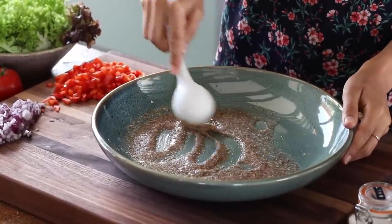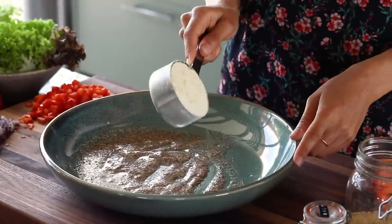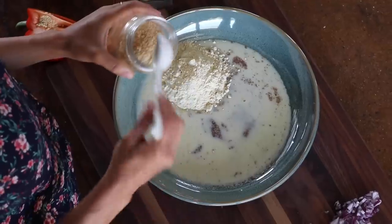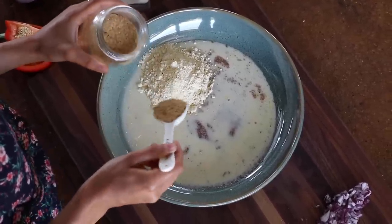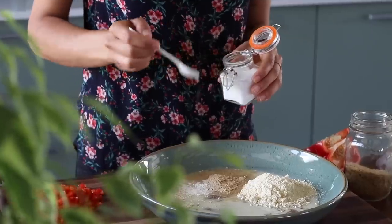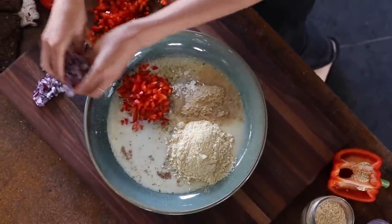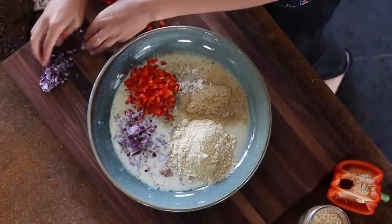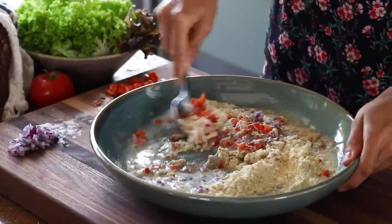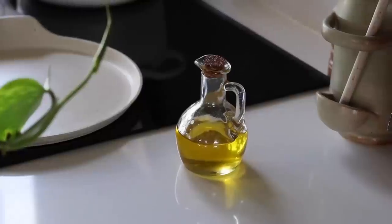Returning to the bowl, the ground flax seeds should have sufficiently gelled up, and if so we can then add half a cup of chickpea flour, half a cup of plant-based milk, one tablespoon of nutritional yeast, a quarter teaspoon each of onion powder, garlic powder, and salt, a bit of freshly cracked black pepper, along with just over half of the chopped bell pepper and chopped onion. We're going to reserve the rest for later. Now we can mix the batter together until it's well combined and there are no chunks of flour left.